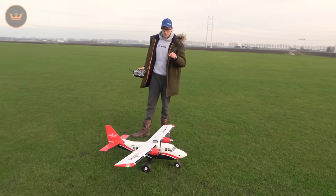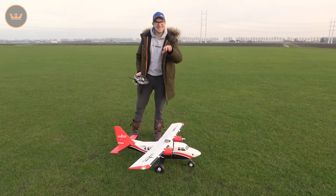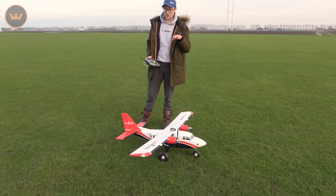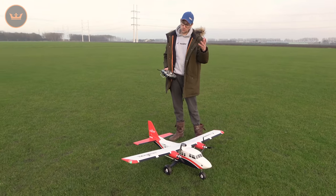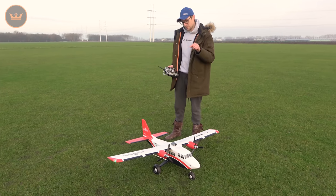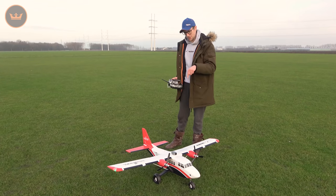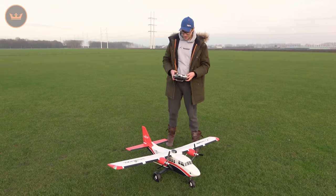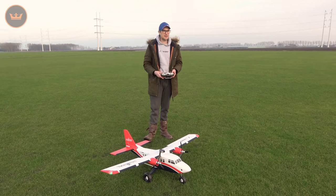Okay, so here we are on the field, ready to go. One thing I forgot to mention — it does, of course, come with LEDs, and certainly in the light like this where the sun is starting to fade, they stand out quite nicely. I do have differential thrust set up on this, something that's very easy to do nowadays with twins. Not so much needed in flight off wheels, but if you're going to use the optional floats, it'll be very, very good. I'll show you differential thrust up in the air, just to see how much fun it can be. I've got differential off at the moment, and we're going to get flying.